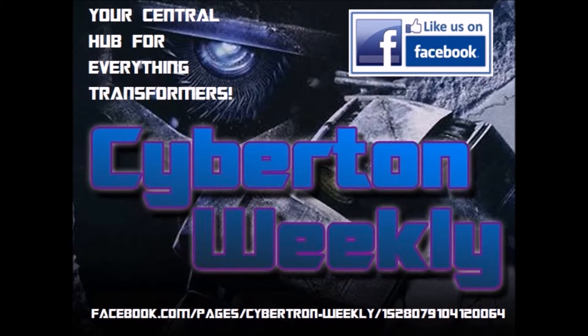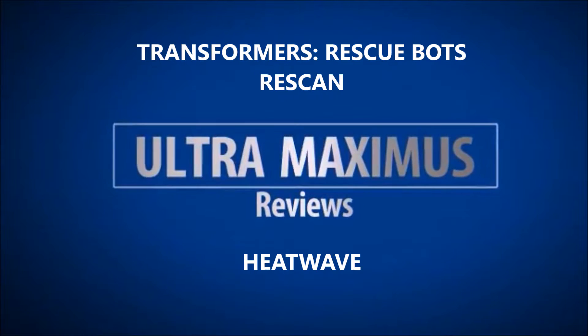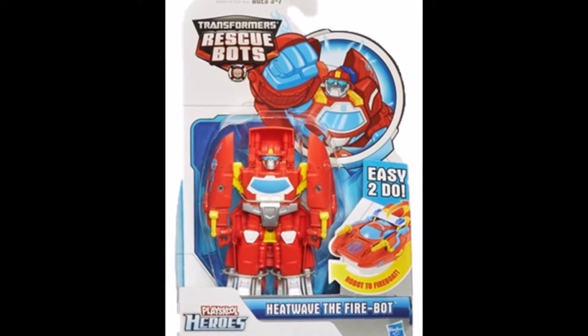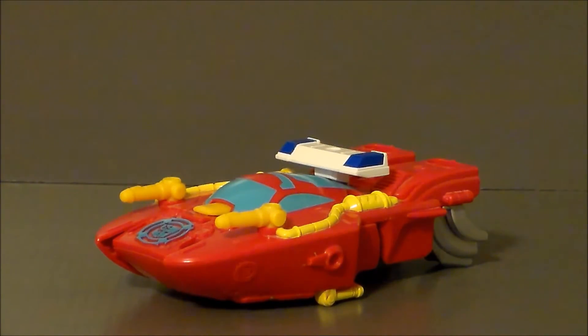Cybertron Weekly is your central hub for everything Transformers. Hello YouTube! Ultramaximus back with another Transformers review. Today we're taking a look at another RescueBots figure from the Rescan line — it's RescueBot Heatwave.